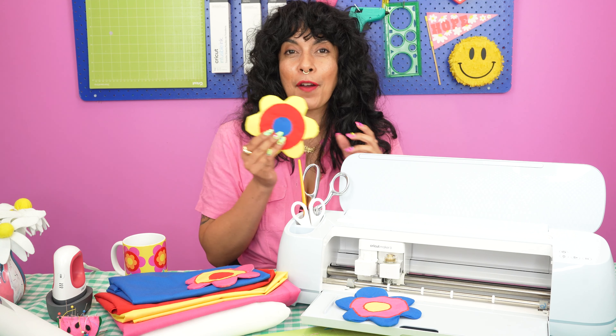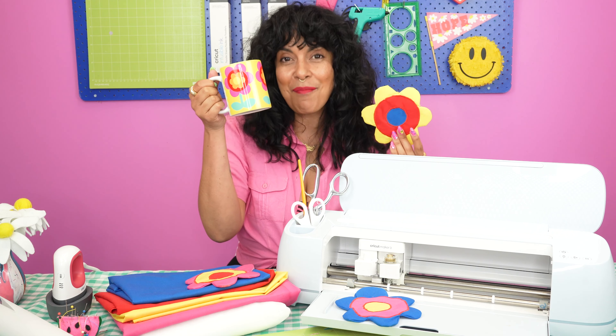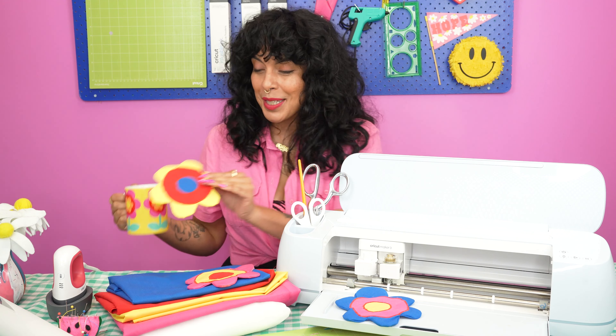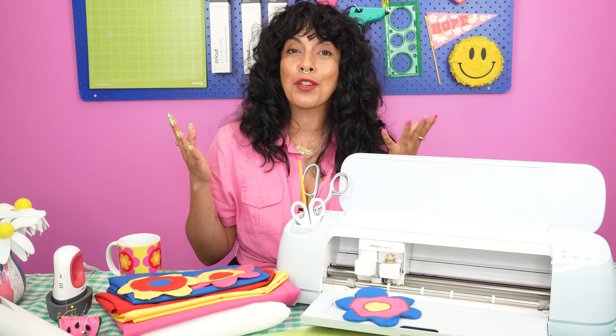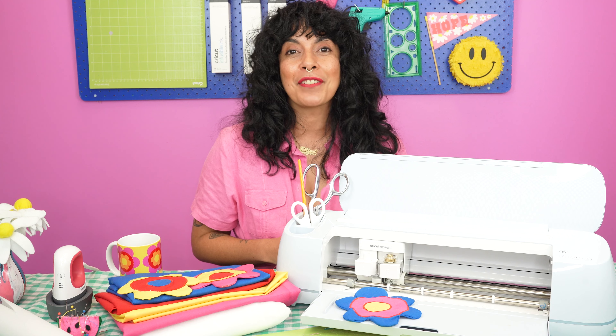I love my Cricut cut fabric coasters and they're actually the perfect accompaniment to these mugs that I made recently using the Cricut Mug Press. I hope that you are now super inspired and brimming with ideas for fabric projects that you can create using the Cricut Maker 3. See you next time and happy crafting. Bye!